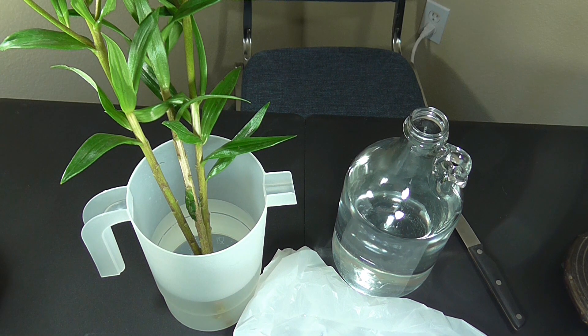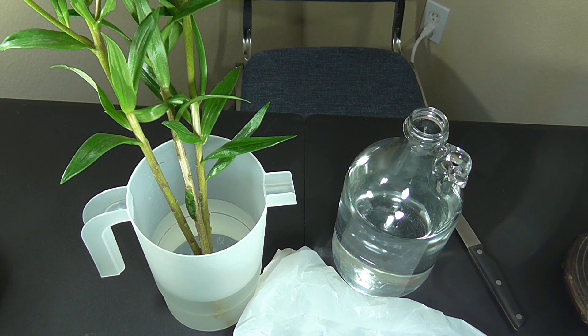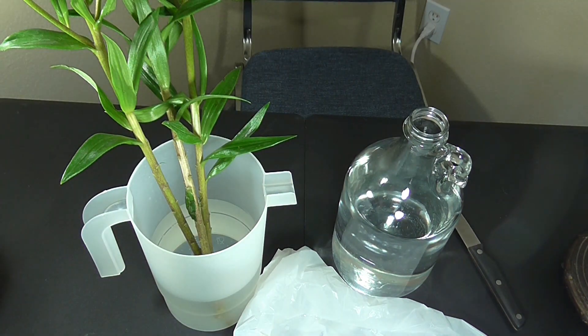The key to preventing spoilage is to make sure that you're working with a clean container. You want to wash it out with soap and water. You can also use a little bit of bleach — just wash it and rinse it thoroughly.